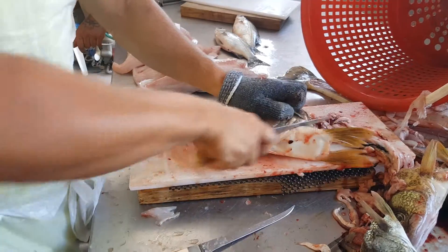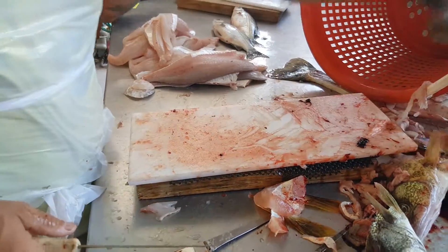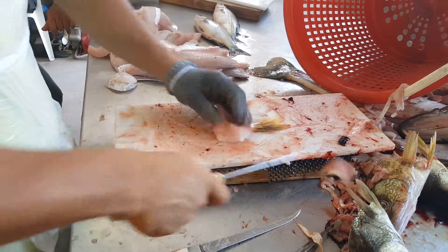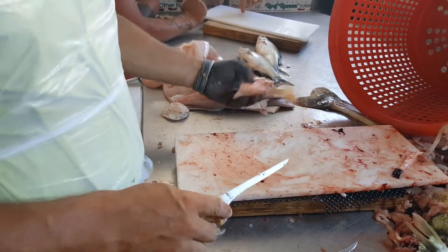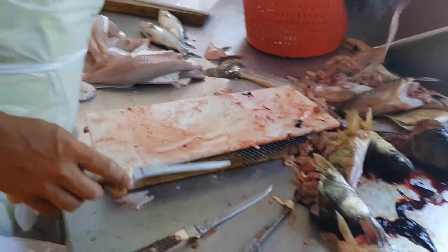I'm going to show you something else too that I don't normally do for other people. That's called a wing — that right there. You can throw it on the grill, throw some salt on it, or skin it. I love that part out of a catfish. Really? Yeah, I've never had that. It's just a big old chunk of meat. That's awesome. And that's natural walleye.